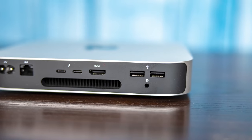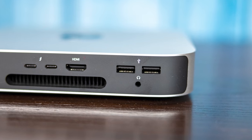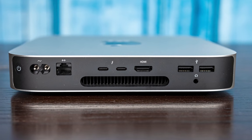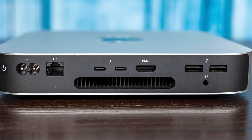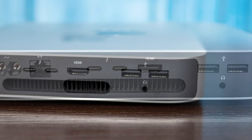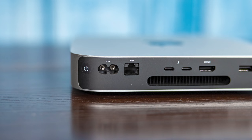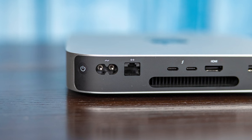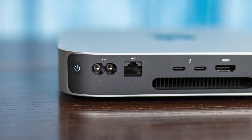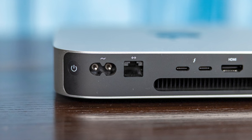The hardware on this is almost identical externally to the base model — you would have almost no idea something better is inside. On the back of the system, we get two USB 3.1 Gen 2 ports (10 gigabit per second, Type-A), a single HDMI output, and two USB4/Thunderbolt 3 combo ports. You can get an extra display output from one of those Thunderbolt ports, giving you the ability to run two different displays off this little system.